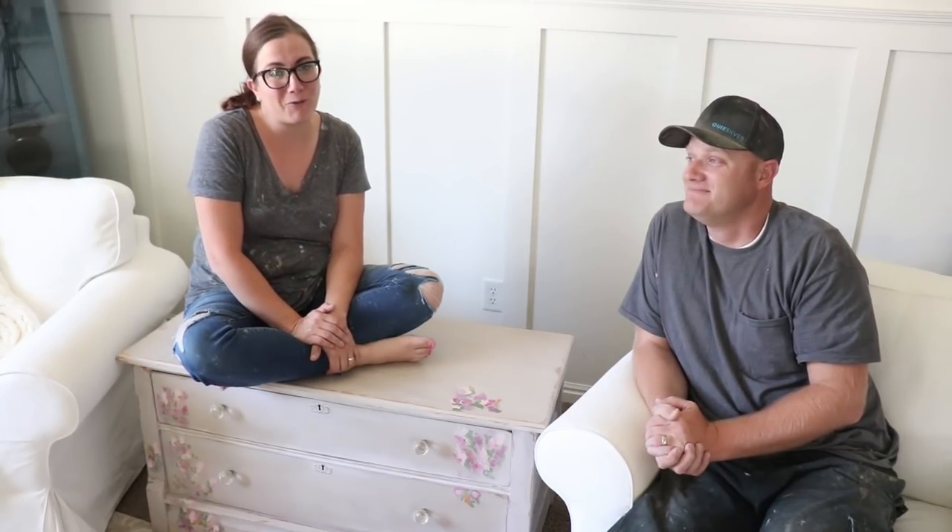Be sure to share this video with any of your friends that enjoy DIY or a good furniture refinishing project — it really helps us out a lot. Give us a thumbs up and subscribe to Jamieray Vintage for more DIY.